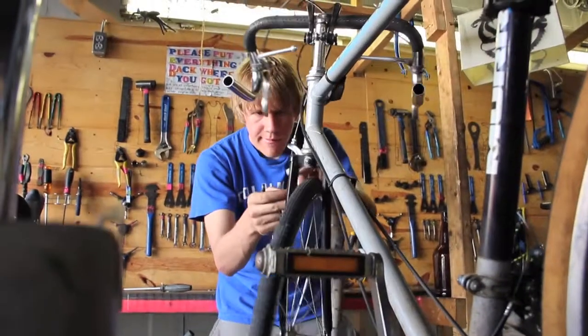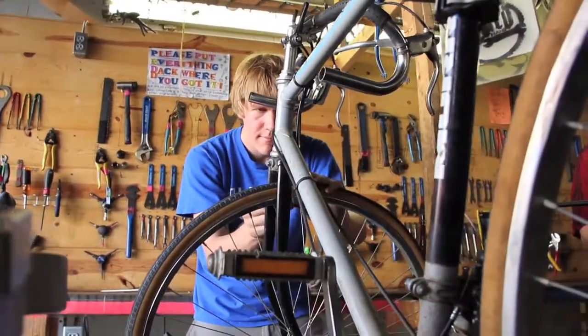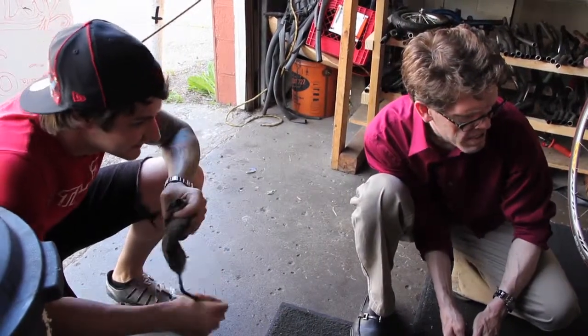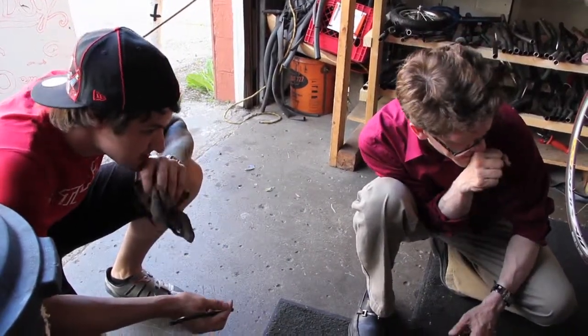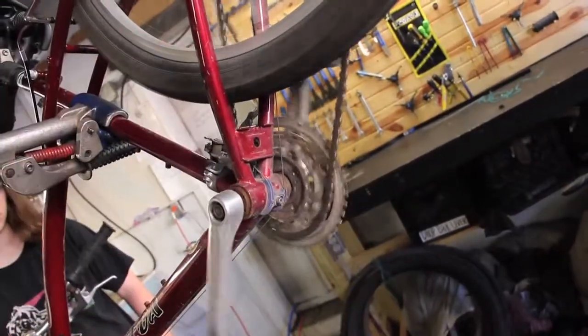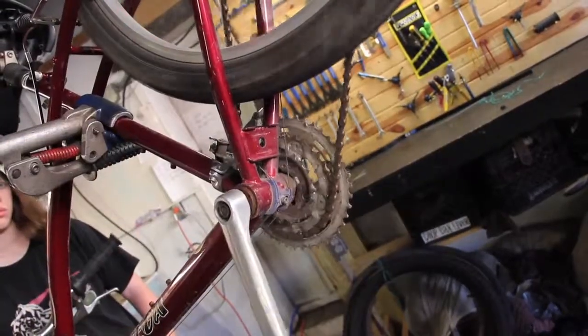There's a need here, because in this area people use bikes more for transportation than in other areas. We serve the campus area, so the kids from Ohio State may not have a lot of money, they use their bikes everywhere, and they just need a cheap place to fix them up.